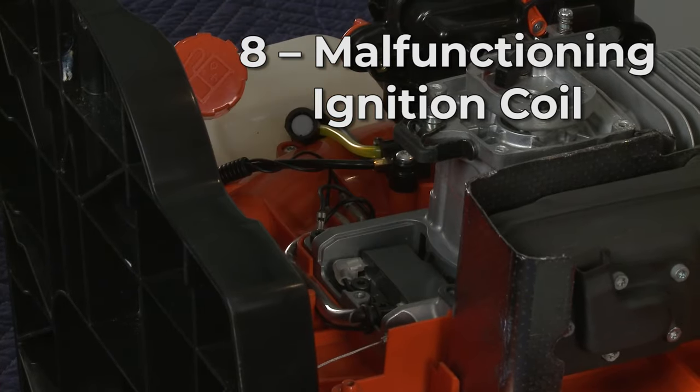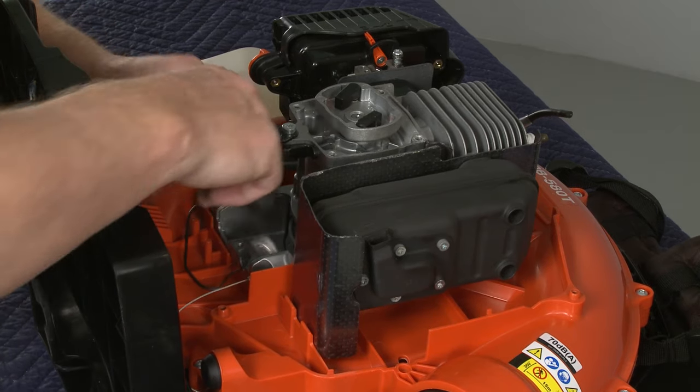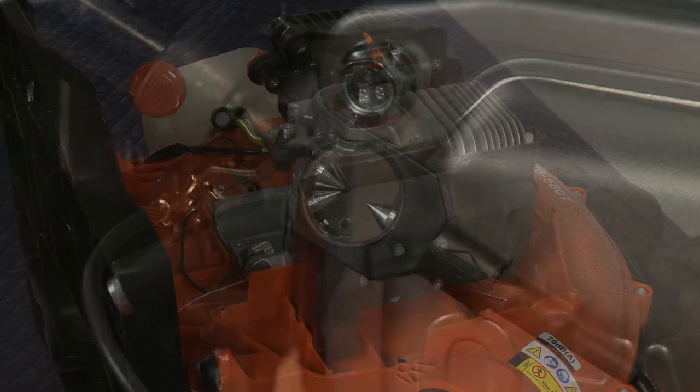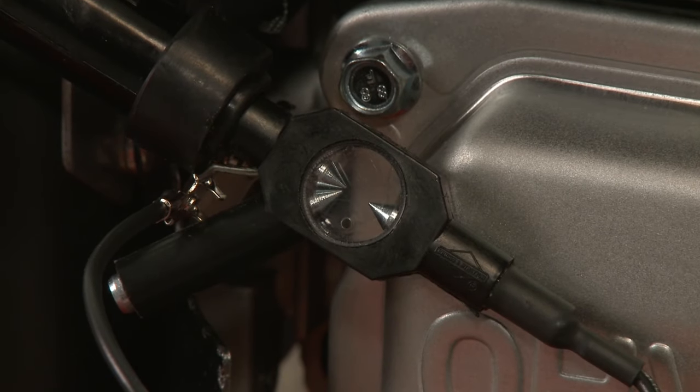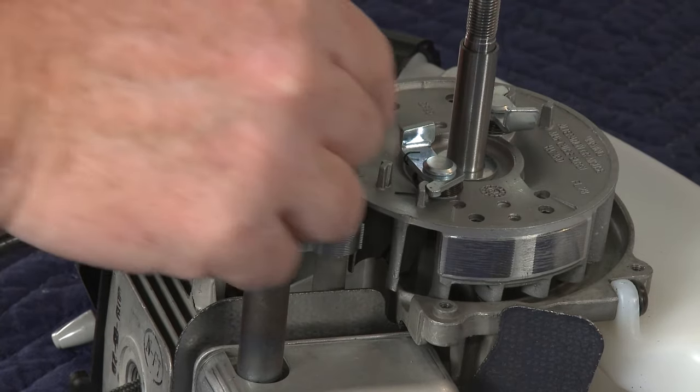The ignition coil sends voltage to the spark plug while the engine is running. If the ignition coil is malfunctioning, the engine may not start. As with the spark plug, you can use an ignition tester to determine if the ignition coil has failed and will need to be replaced.